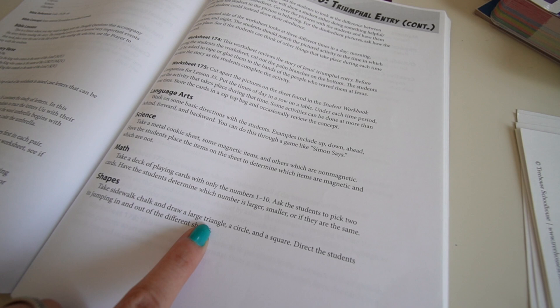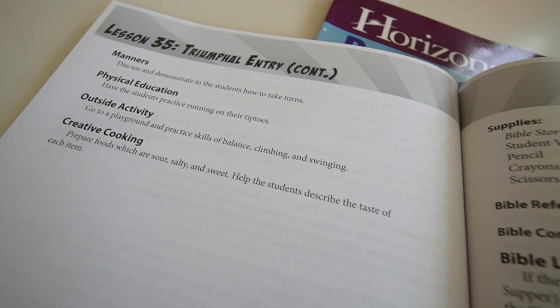The lesson plan also includes shapes — draw a triangle, circle, and square with sidewalk chalk and have students jump in and out of the shapes. I actually did that activity recently without even realizing it was in the lesson plan. I drew different shapes with chalk and had Jackson run to them: 'Run to the heart, run to the triangle.' That's learning through play — active and fun.